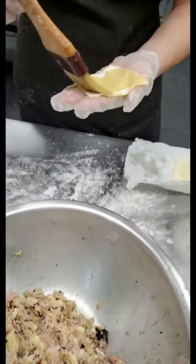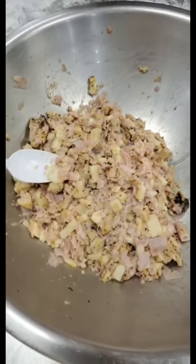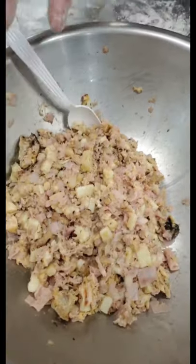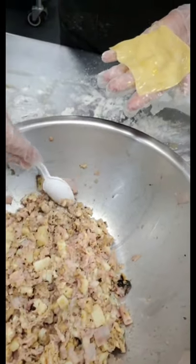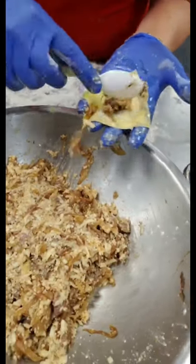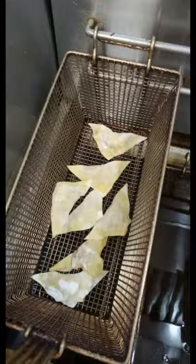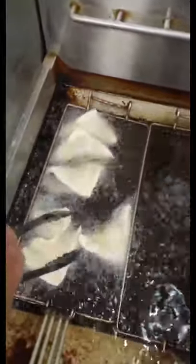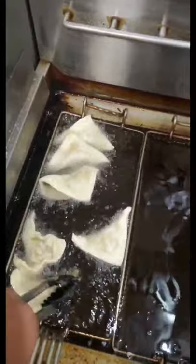Our chicken cordon bleu filling — manchego, chicken, and ham all mixed together — goes into a fresh egg wash wonton. We're scooping it, filling it, and pinching it into a triangle. We're gonna flash freeze them first. We got some chicken cordon bleu going in — we're gonna fry these up and serve them with the honey mustard sauce.